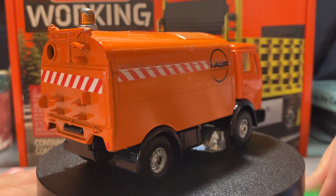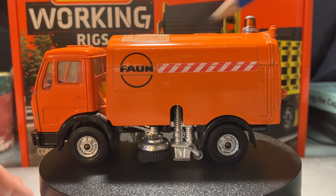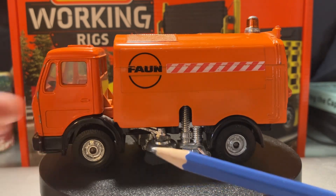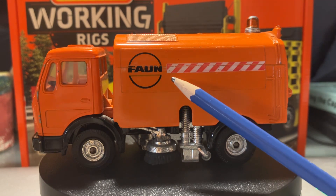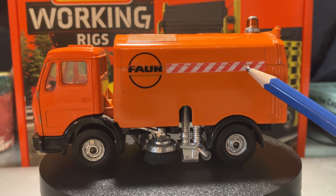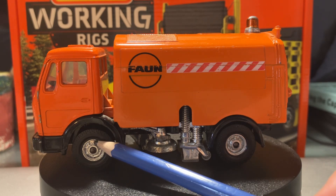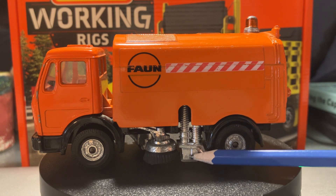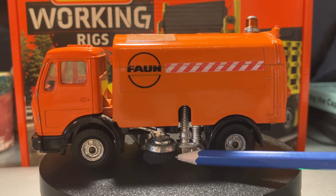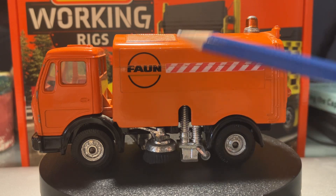Alright, there we go. So if we turn the truck back around, I'll point out some details using a pencil. I unfortunately don't have a metal pointer tool, so I'm going to try and keep my fingers out of the way in most of the video. On the side you have your Fawn logo, as well as your hazard stripes. You do have a molded-in door handle to access the cab, and then some decent detailing on the hubcaps, as well as your vacuum system and your smaller sweeping brush. They refer to these as gutter brushes or channel brushes.